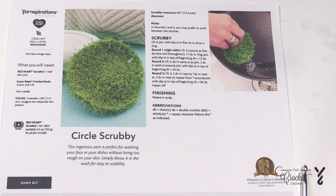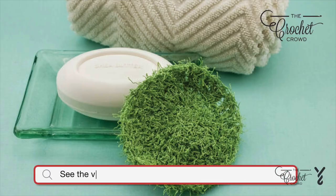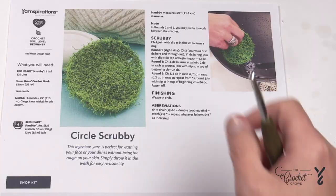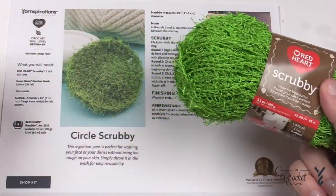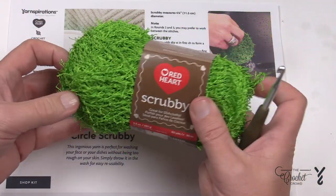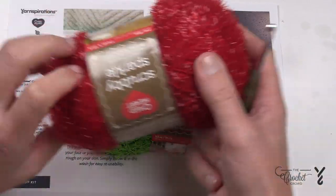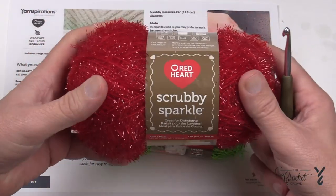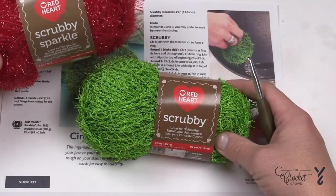Welcome back to The Crochet Crowd as well as my friends at yarnspirations.com. We have a beginner level circle scrubby. The scrubby yarn is kind of hard to see the stitches on camera, but it's actually a great product to use. It does not hold any water, so it is perfect for scrubbing applications — great for the bathroom for scrubbing the tubs. You can find scrubby yarn in different versions, including a Christmassy kind with a bit of sparkle.